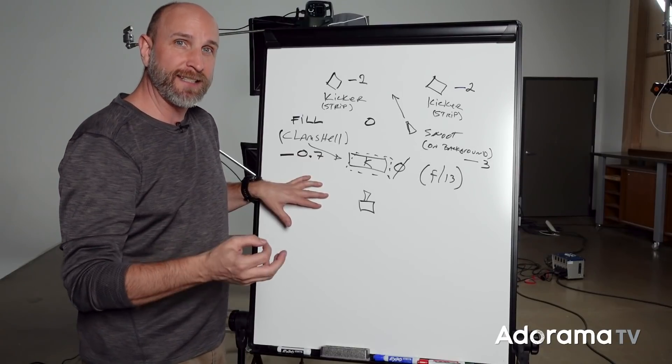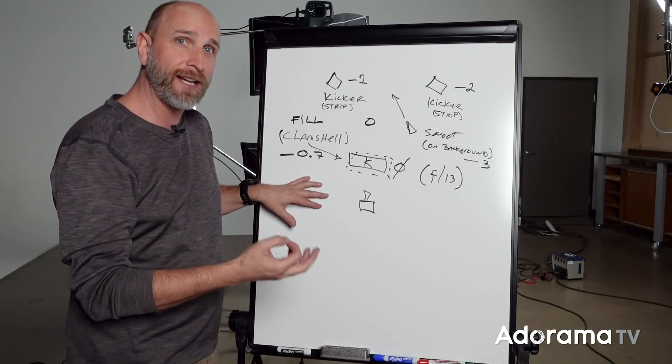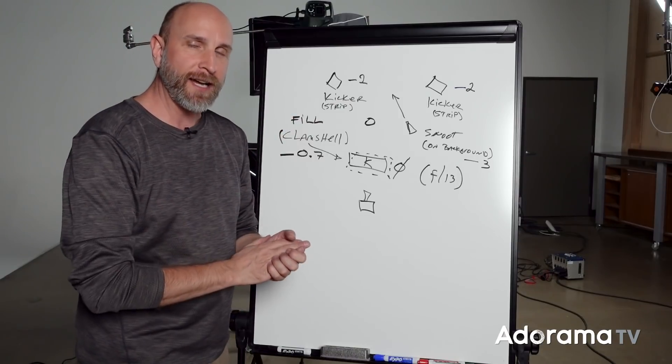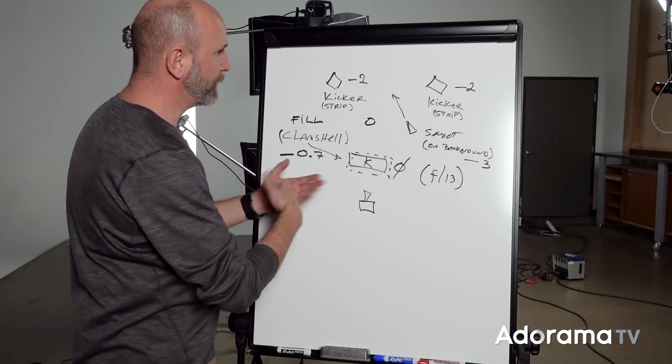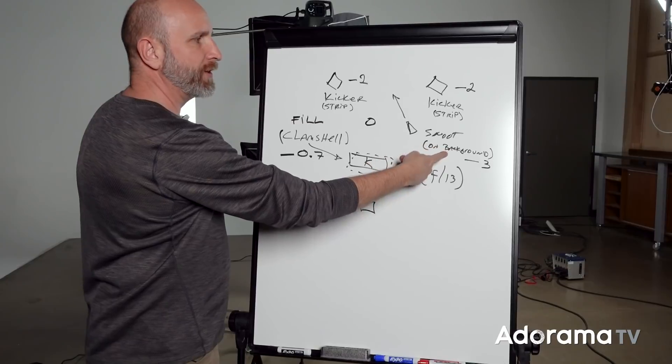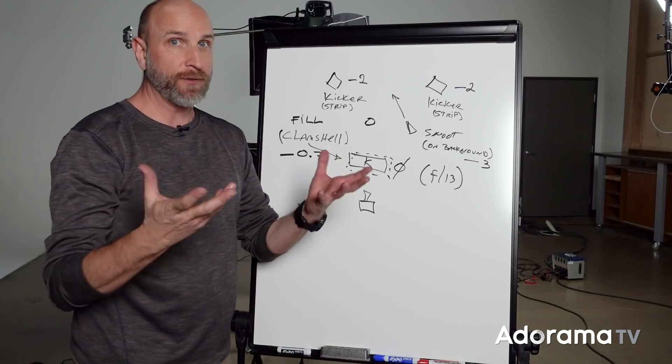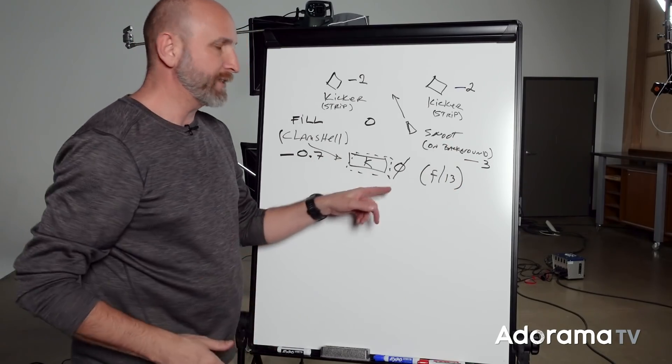I have a notebook of lighting setups — about 50 different setups — and when I go back to it I can flip through and think, 'Ah, I was trying to do this at an equal value, but it really should have been negative 3, and that's why I wasn't getting that subtle look I was going for.'